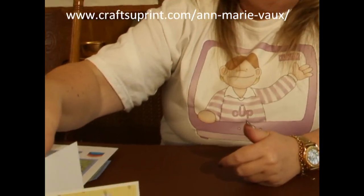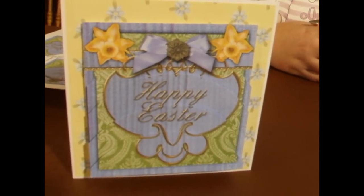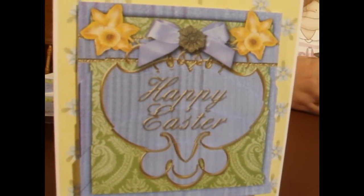Hi everyone, my name is Anne Marie Vaux and I'm a designer with CraftshoePrint.com. Today I'd like to show you how to make one of my Easter cards. This is the card that we're going to be making — it's an Easter wishes double rose card, and it's the rounded bottom stacker.